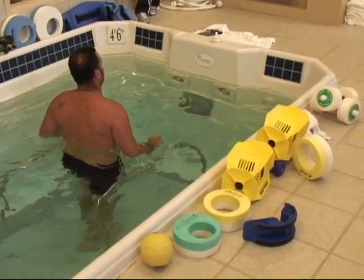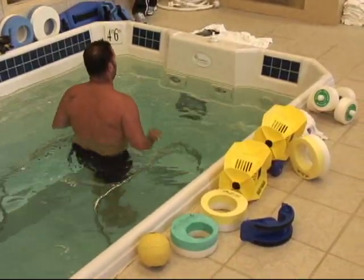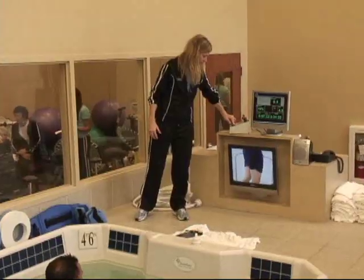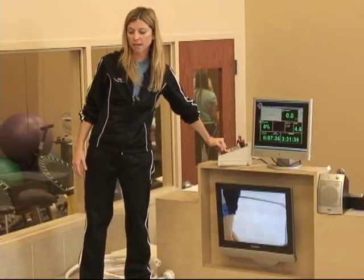Really focusing on balance and proprioception — single leg stance with all kinds of jets thrown at him. The last thing we'll have him do before he gets out is stretch everything out again really well.